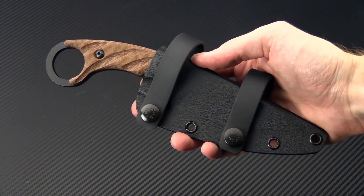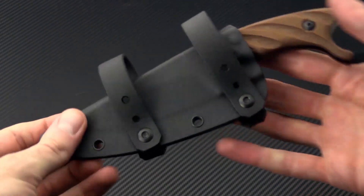The acronym CUT stands for Combat Utility Tool, and this is a combination ring knife karambit with a more utilitarian drop point style blade. We've got TOPS black traction coating here.